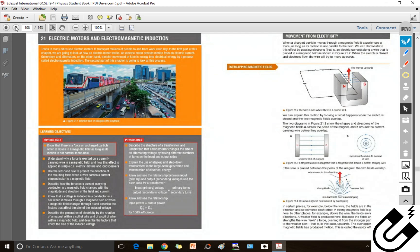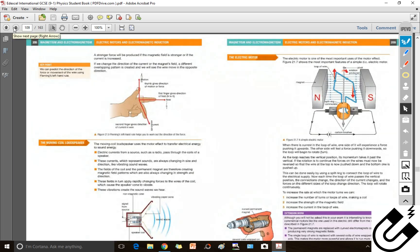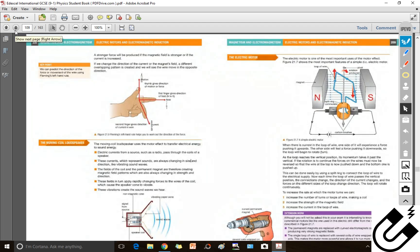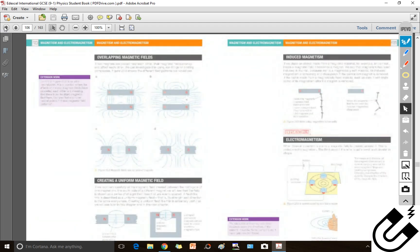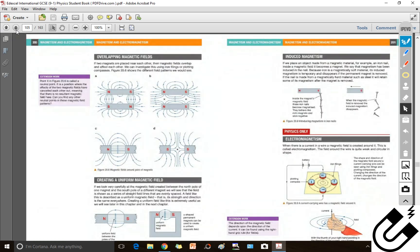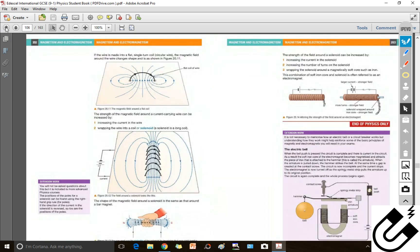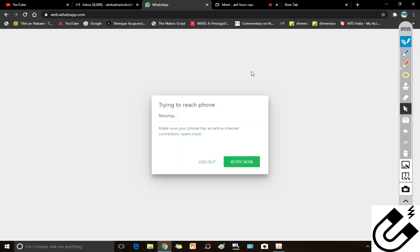For tomorrow, study pages 207 and 208. Tomorrow we'll have a small online quiz. Also do revision of the previous chapter — Chapter 20 — because it is interconnected. Study electromagnetic induction.